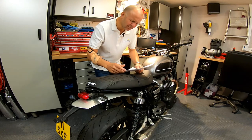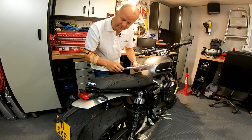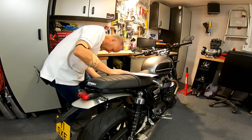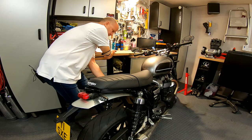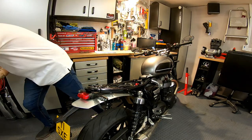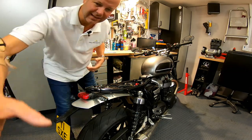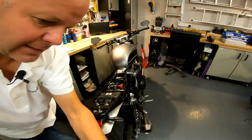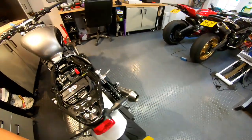Right, first things first - it says here, remove seat. Well I can even manage that, so there's a little key slot down here. Seat off. Ooh, nice and clean under here looking good. Your seat doesn't stay that clean forever though, does it? Look at that - nice, eh?